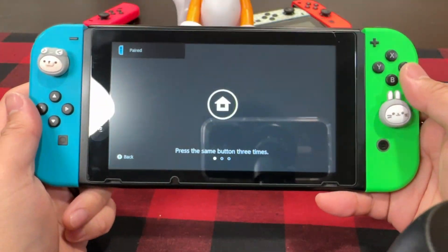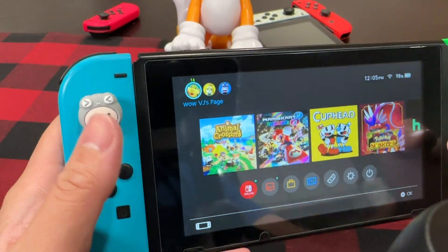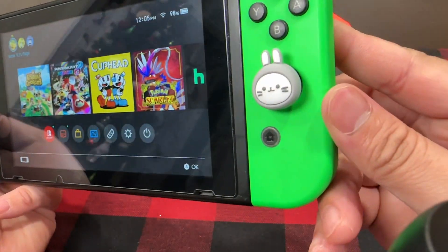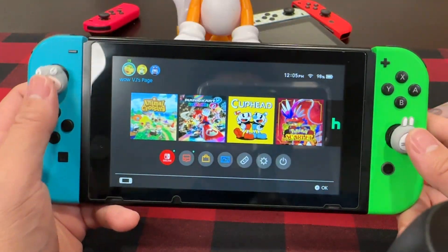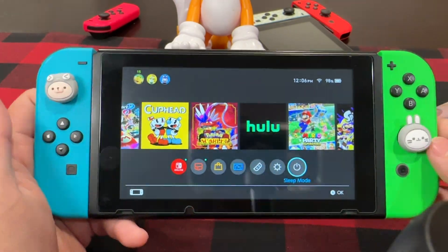Here are the Nintendo Switch Joy-Cons on the Switch with the thumb grips, and they look so cute and adorable. I love it. Overall, they feel great. My thumbs stick nicely to them. They have a nice, soft, rubbery texture, and I'm more than likely going to keep these on my Joy-Cons for the time being.